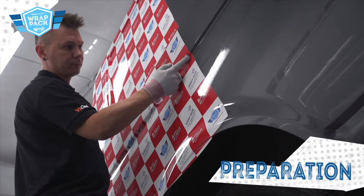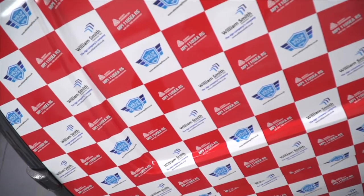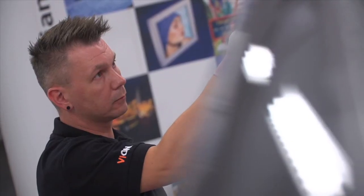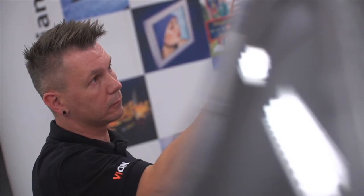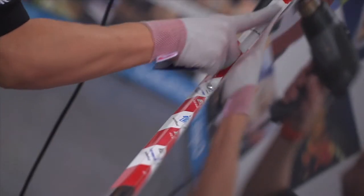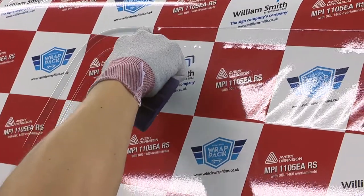Important factors for the wrapping environment to consider are lighting and the ambient temperature of the room. Avery Dennison recommend a minimum of 16 degrees C for this film. The wrapping bay should also be clean, dry and dust free. As with all wrapping projects, the vehicle should be kept indoors the night before fitting to acclimatise, and the film should also be acclimatised to room temperature.